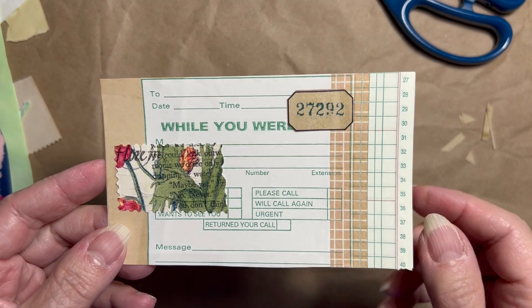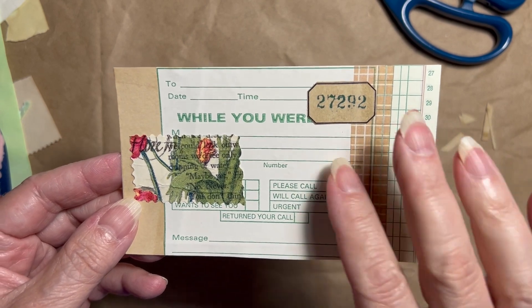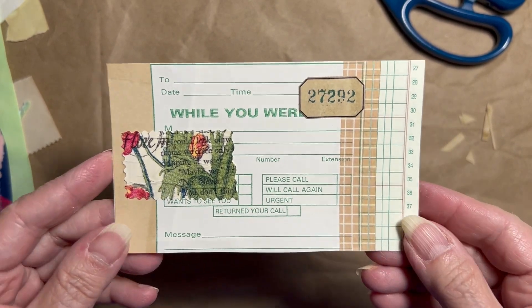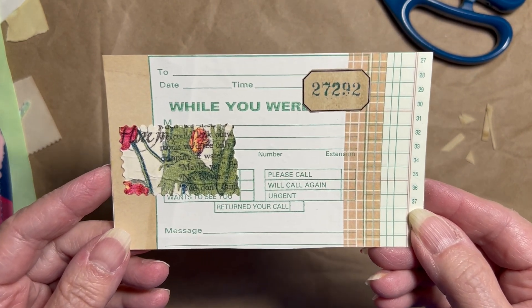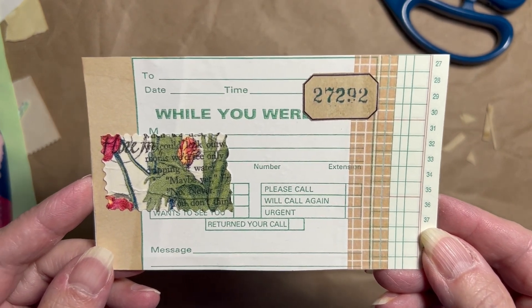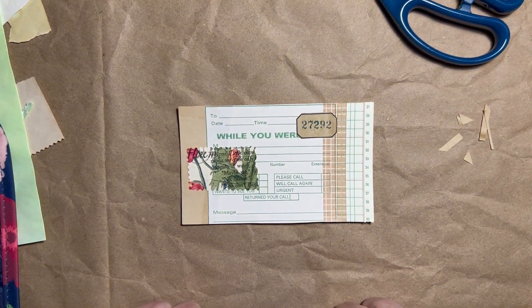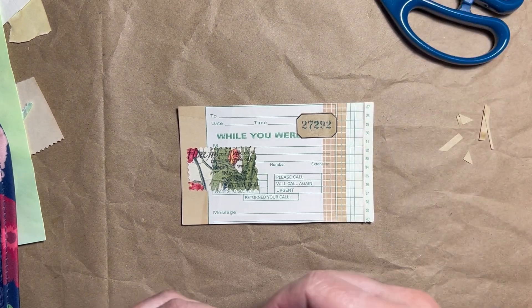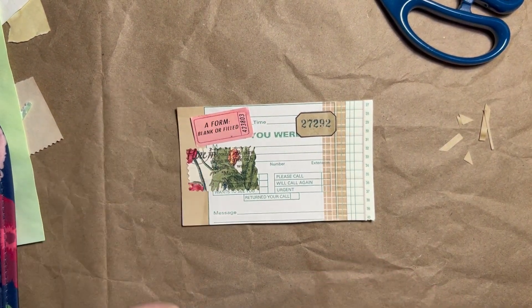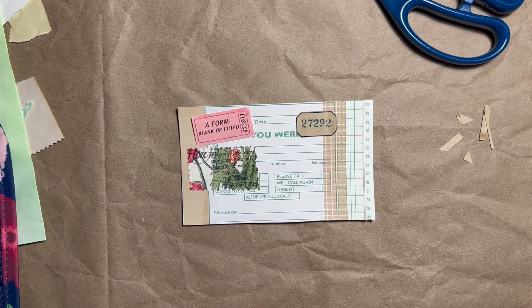I'm going to call this one done for now. I might add a little extra something if it goes into a specific journal that has a theme — I may put whatever I need to here that matches with that theme. But I like how this turned out. I like the color combination of the greens and the browns, and I hope you like it as well. If you'd like to join in, the hashtag is MMPromptCards and it's Marguerite Miller's challenge. This week the prompt was a form. Thank you for watching and everybody have a great day!